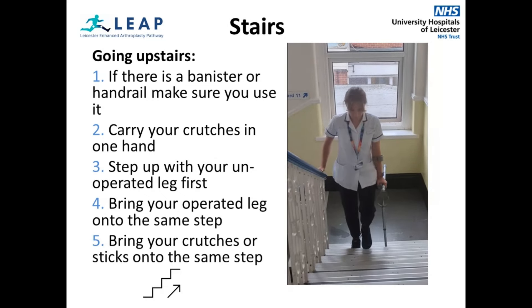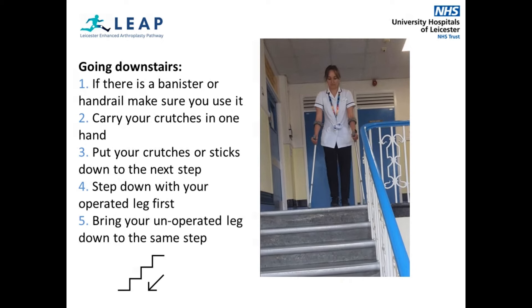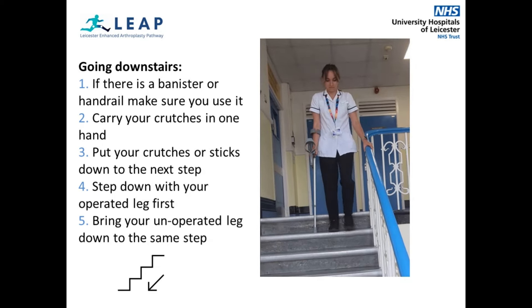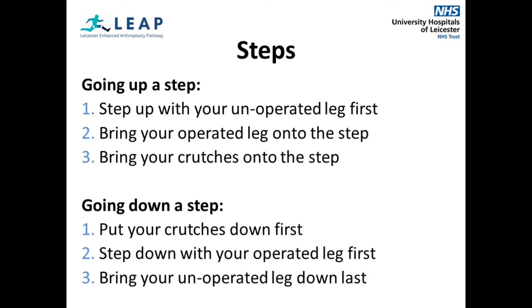This video demonstrates how you will ascend the stairs, leading with your non-operated leg. This video demonstrates how to descend the stairs safely, leading with your crutches first, then your operated leg. If you have a step into your house, the physiotherapy team will show you the easiest and safest way of doing so before you go home. Similar to the stairs, you will lead with your non-operated leg going up and your operated leg going down.